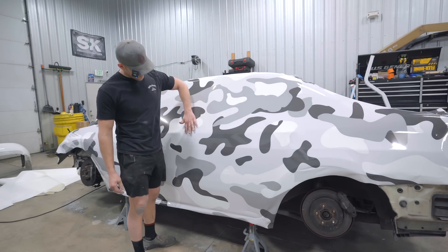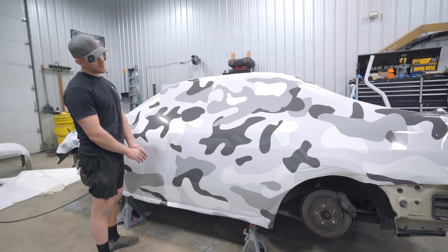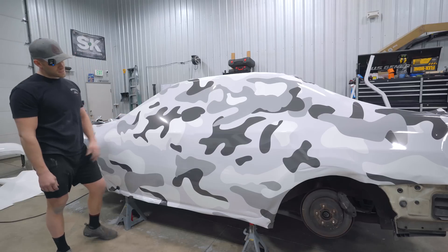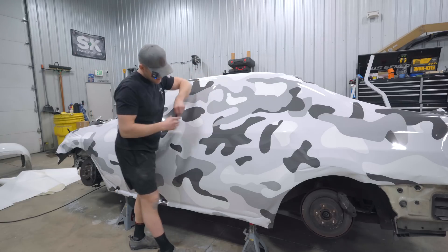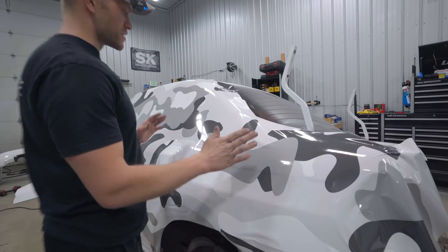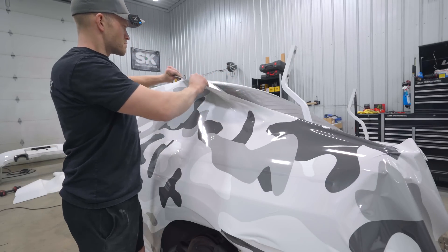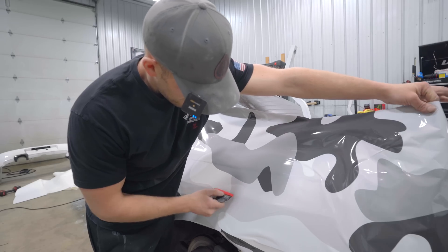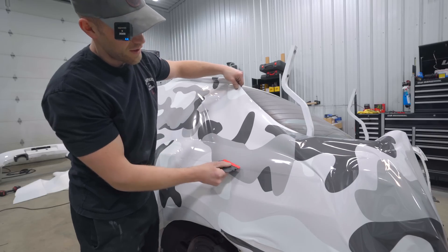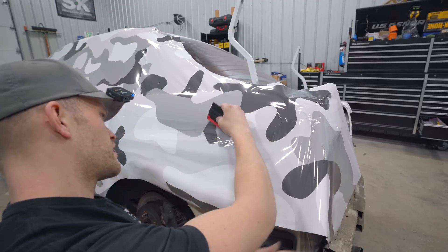Once the vinyl is fully glassed out, I start on the main body line that runs the whole length of the car, going panel by panel. Being that this is Avery film, it's very easy to work with and with no excess vinyl anywhere it lays down super easy. Starting at the rear door, I work up from the body line. For the big valley in the quarter panel and top of the door, I pull the vinyl back and let it relax right into the valley — stretching it too much causes discoloring and early failure. Same concept for the other valley: pull the vinyl back and let it fall into place.